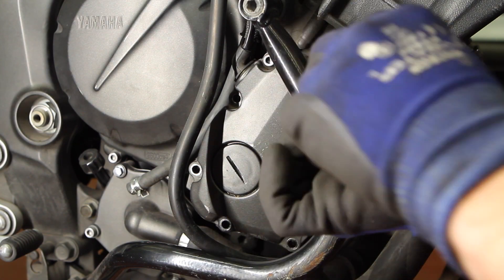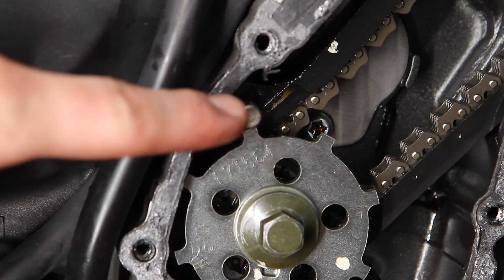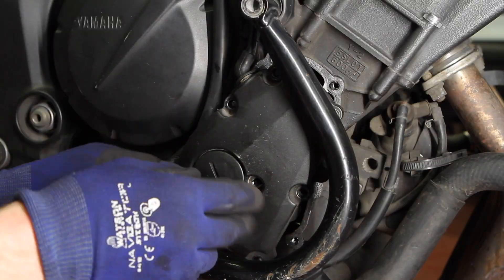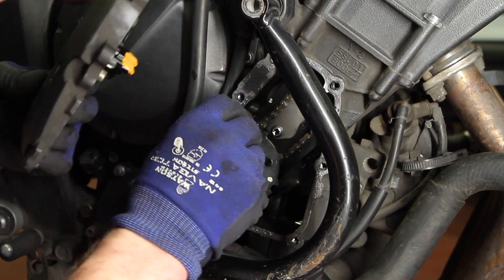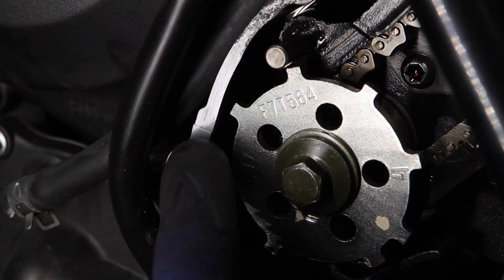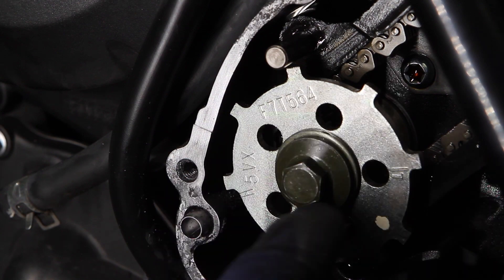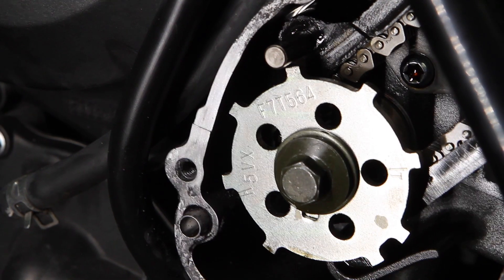As you pull off the side cover, be mindful of the silver timing guide pin — it indexes with the side cover, so be careful not to let it pull out with the cover. The side cover gasket needs to come off to reveal the line on the block that we will be referencing for timing the crank. This is the line in the block that aligns with the T line on the pickup rotor. Use some scotch bright to clear off the gasket residue.